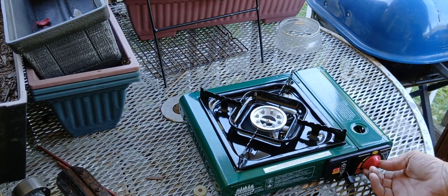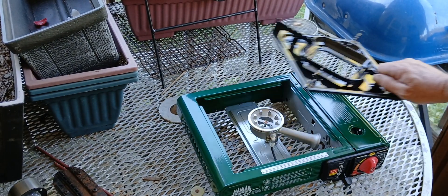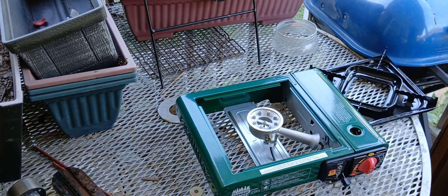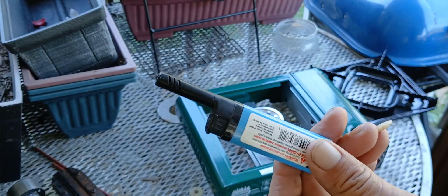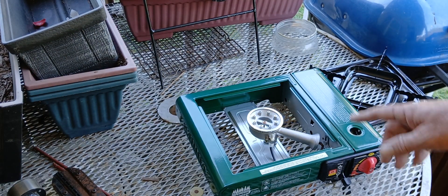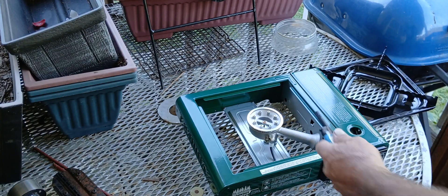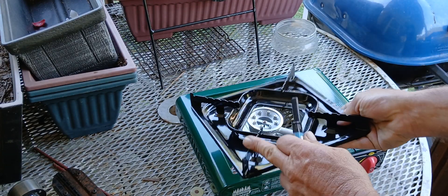It doesn't have a self-starter so you gotta use a cigarette lighter. Use a good lighter so you don't get burnt. Safety first — I'm leaving the top off of it so I can get in there close and not worry about hitting my hand on all that.